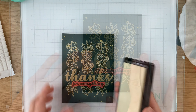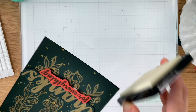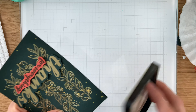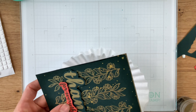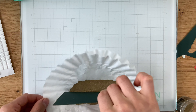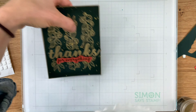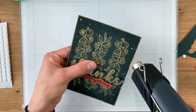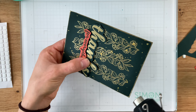Around the edges of my paper, I'm taking my Simon Says Stamp embossing ink pad and rubbing it across all four sides, then dipping those edges into some gold embossing powder. This gives a really nice gold frame around my paper — it's going to tie all that gold together, add a little frame element to the piece, and provide a nice bit of separation between this beautiful green card stock and the card base.